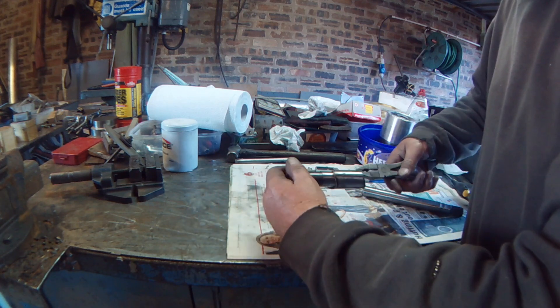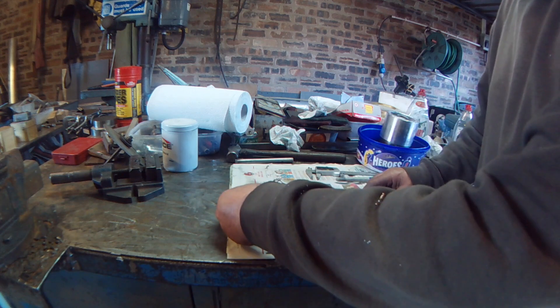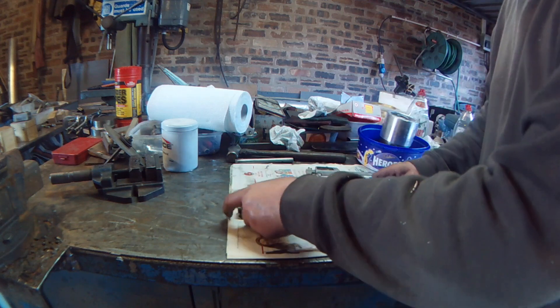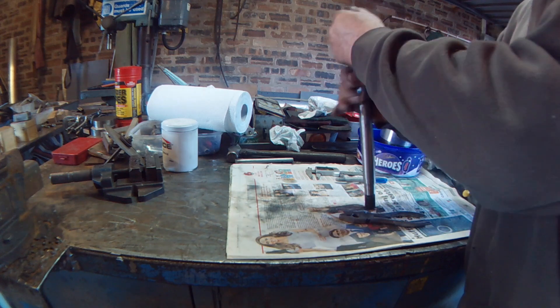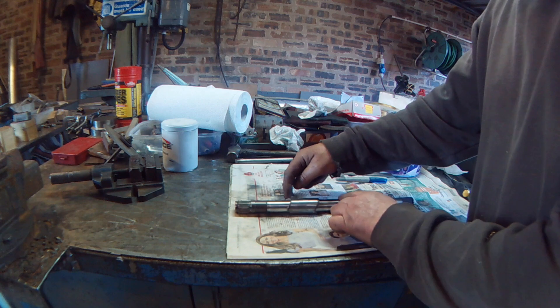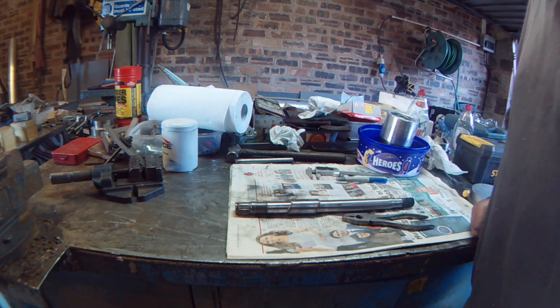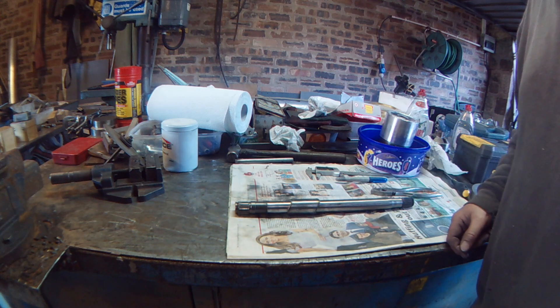So that slides straight down that way so you can assemble it, weld it, grind it down and then slide the sleeve back over. That covers the joint, then you weld both sides and that's that. I'll get that welded up in the morning.